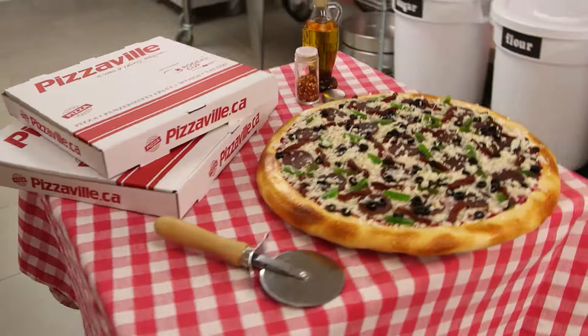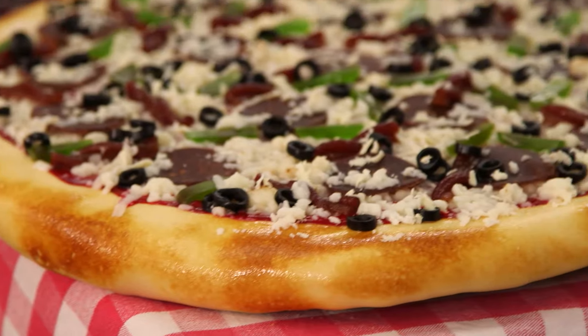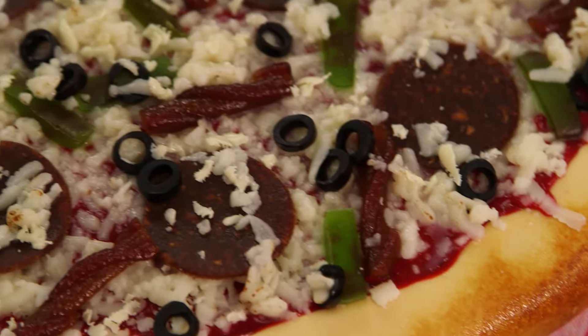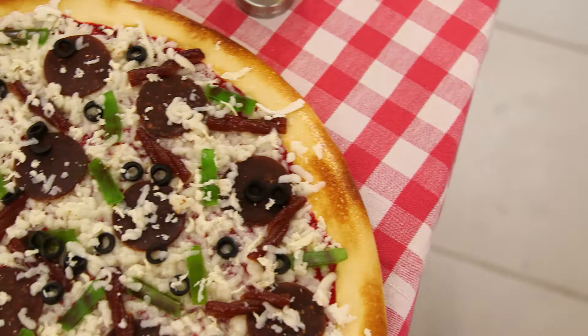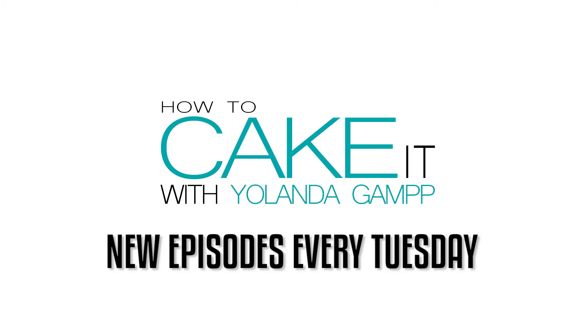I know this looks like a pizza, but remember this is vanilla cake with a brûléed fondant crust. My sauce is raspberry jam mixed with red buttercream. I've got salami and bacon made from dried fruit snacks, green peppers made from wine gums, olives made out of licorice, and my fresh grated parmigiano is just straight-up white chocolate. When the moon hits your eye like a big pizza pie — that's amore! I have never cut a cake with a pizza wheel — I learn so much on How to Cake It.